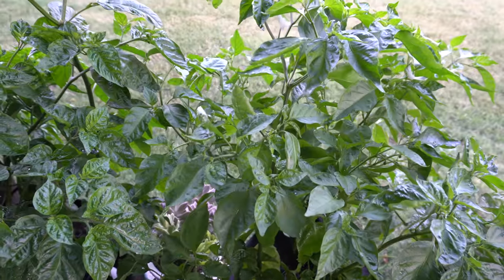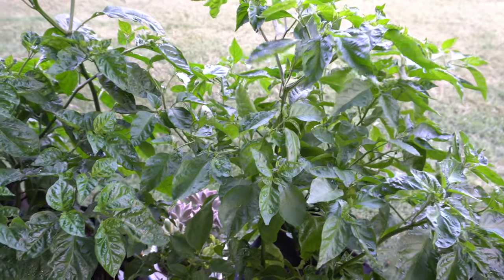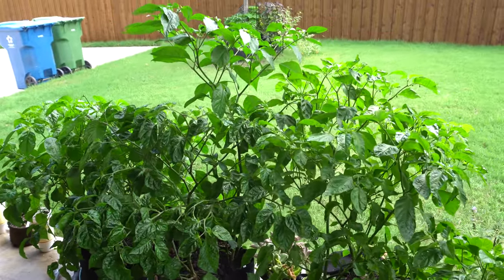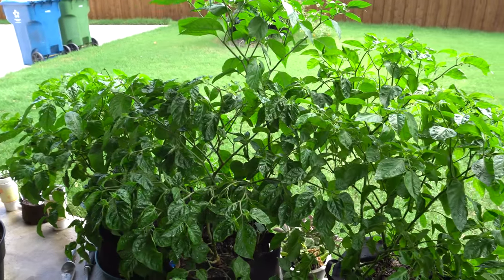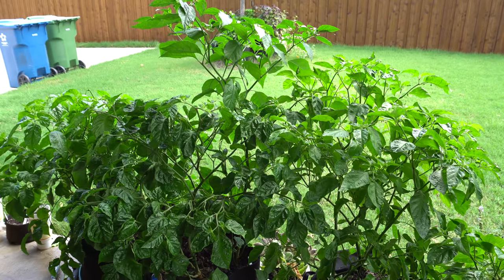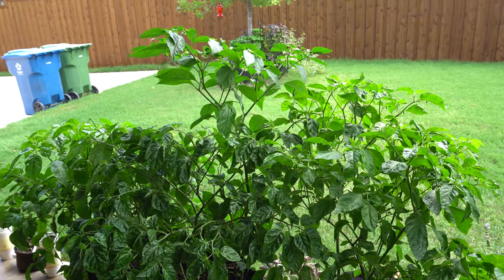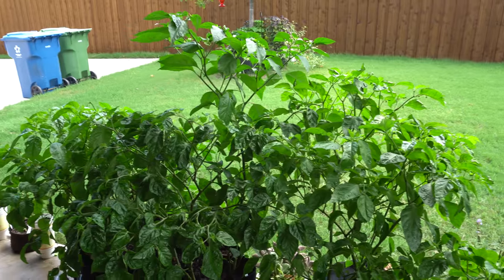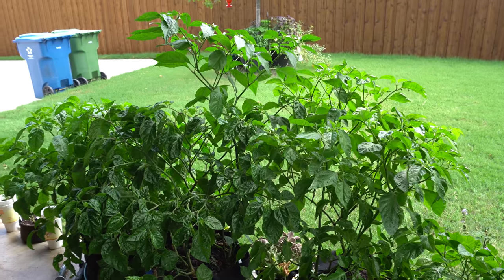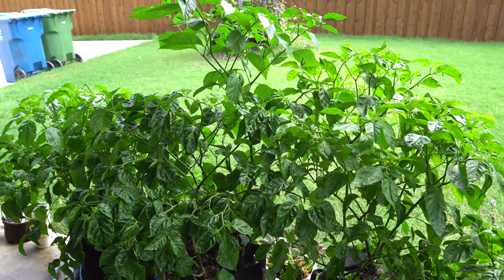You do that as many times as the label instructs — I usually do it once a week once the plants are blooming. It has now been exactly two weeks since we started the bloom formula fertilizing. Many of them are looking really good with the combination of weekly fertilizing and the temperature cooling down. It's no longer past triple digits — it's like 95, sometimes 98 degrees Fahrenheit max, and in the morning it's around 73-74, so the plants are doing much much better.